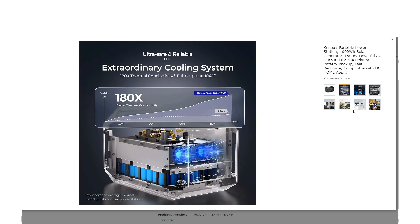They're talking about an extraordinary cooling system. Basically what this chart is showing is that for a given internal temperature — say 90 degrees — this unit will be able to run at a higher wattage compared to a normal power station. I always like to see good cooling on these power stations because heat is the number one thing that's going to cause failure — whether it's the batteries, the electronics inside, the inverter, or the control board. Having good cooling means you're going to get longer life out of the unit.